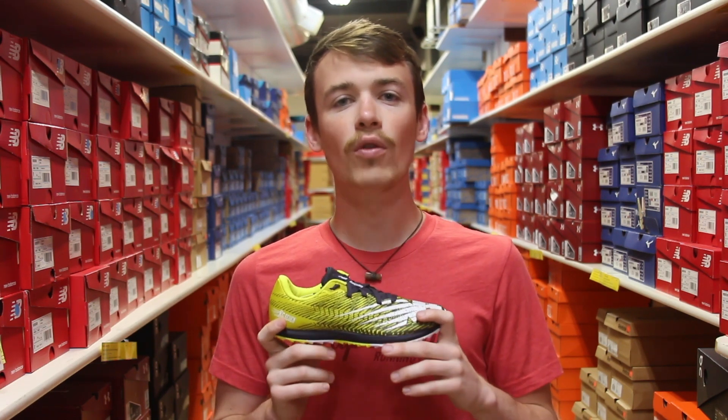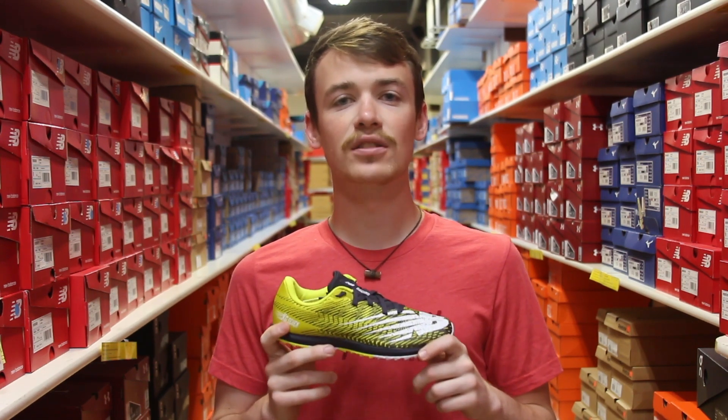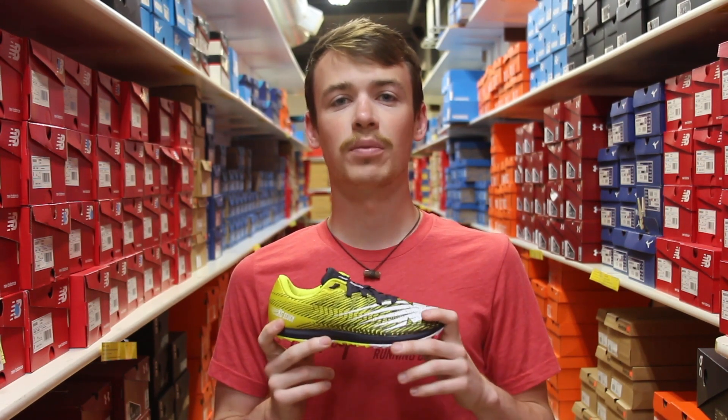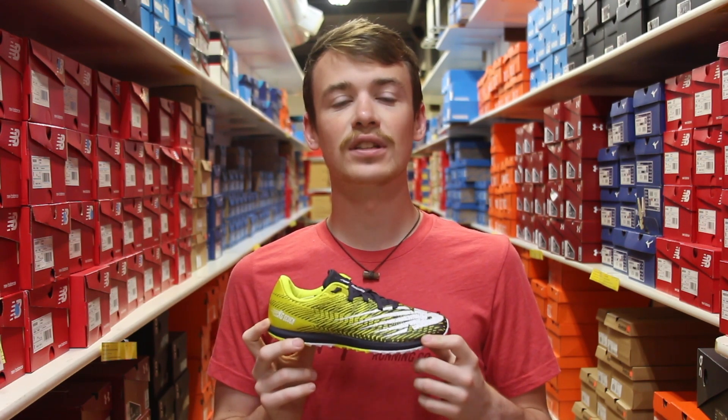The nice thing about an entry level spike is it's also going to be a little less expensive overall. So if you're looking for a great option for someone that's new to the sport, new to spikes, or you like a shoe with more support and want to save a little bit of money, we will have these entry level spikes at all three of our Naperville Running Company locations.